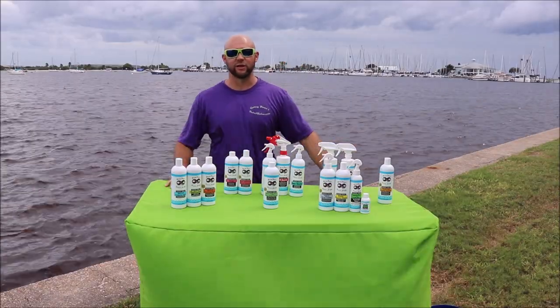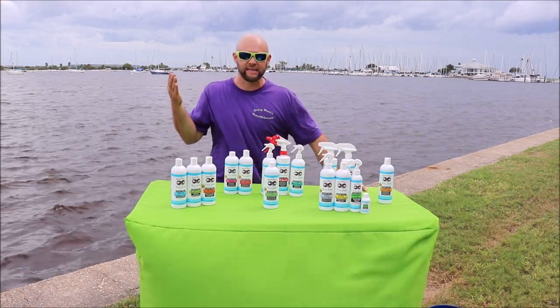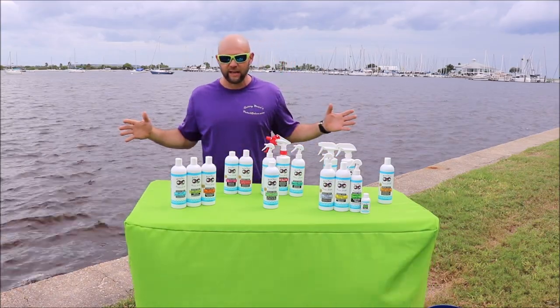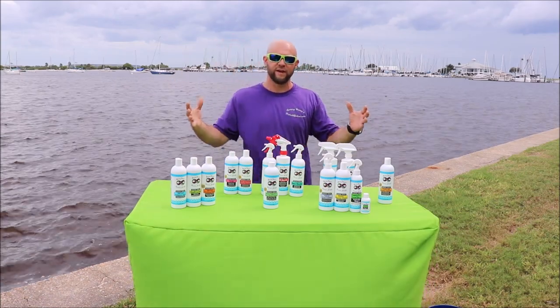Hey guys, it's Gary Dean, DetailJuice.com. I'm here to present to you the 2019 DetailJuice.com Marine Series lineup. We've got everything you need to clean, maintain, and protect your vessel.